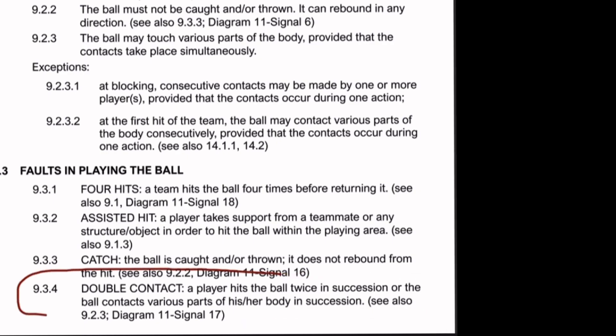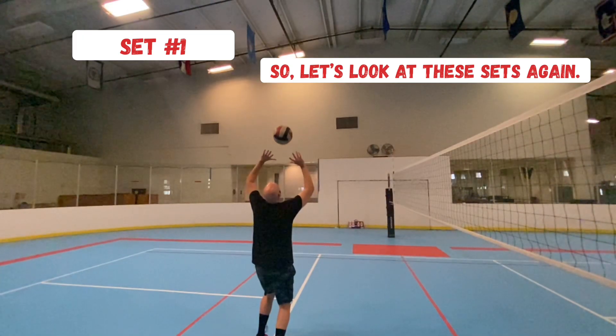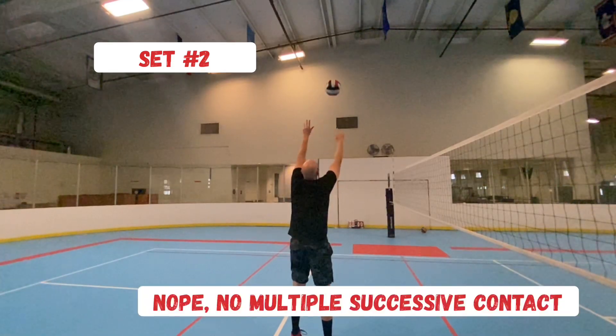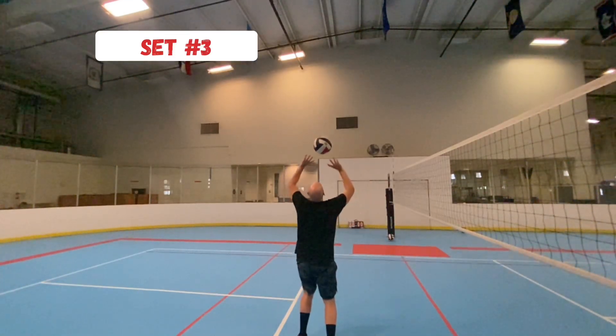In order for there to be a double contact fault, you have to see two separate contacts — one contact followed by a second contact. If they are simultaneous, that counts as one solid contact. So officials and coaches, we need to stop calling a double contact just because there's spin on the ball. Let's go ahead and slow down the video of my sets so we can actually see if I am making a true double contact.